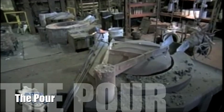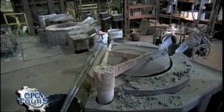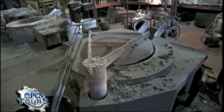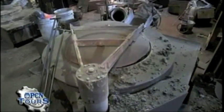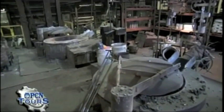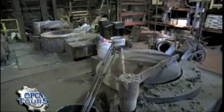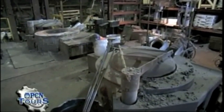We're on the melting deck where our two induction furnaces are located. These furnaces use a magnetic current that encompasses the metal inside the furnace and heats it at a very quick and rapid rate. In the old days it would take 10 to 12 hours to melt cast iron or ductile iron. Today, with these induction furnaces, we're able to melt the metal within two to two and a half hours.